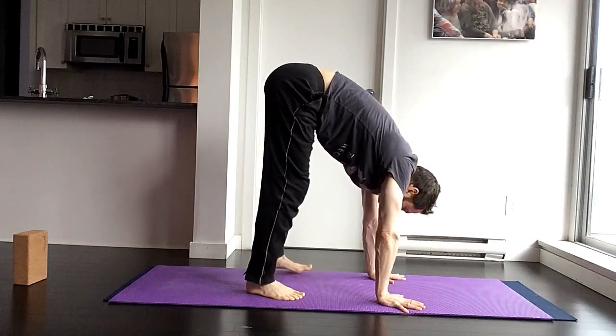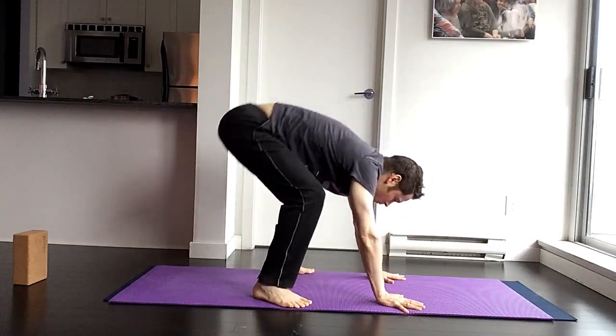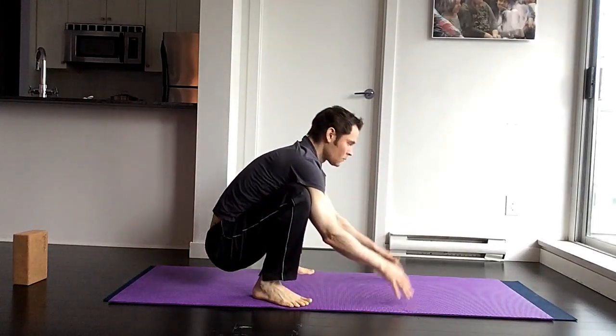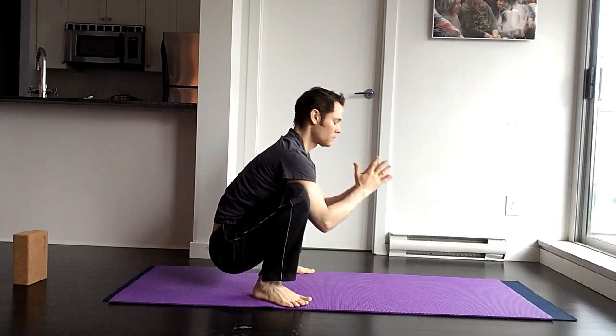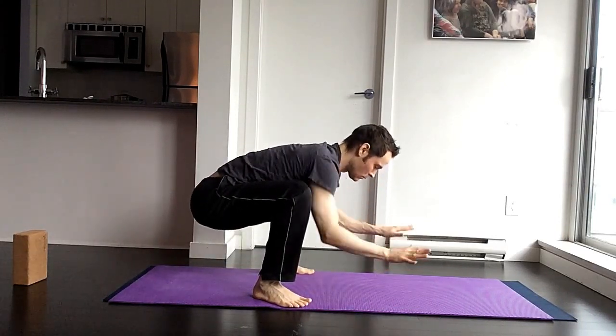Then come to a malasana position — this is just a yoga squat — and collect your breath here. This is yoga, not gymnastics, so make sure that you find your breath.